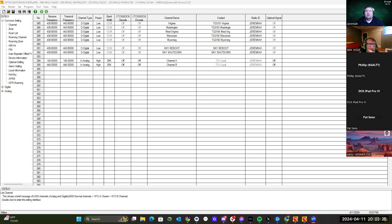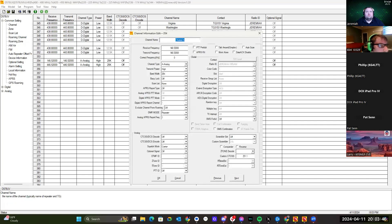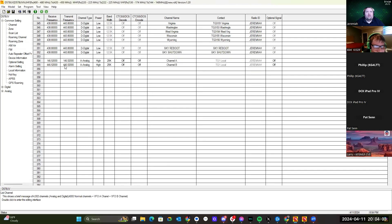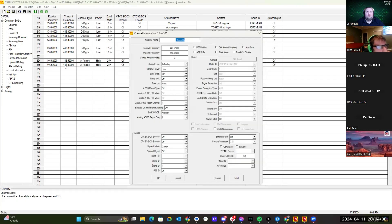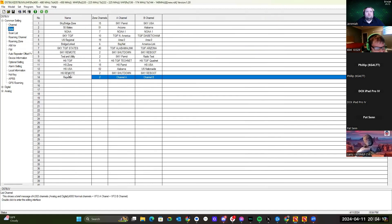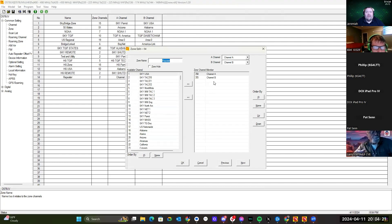Here is the 578 software. This is the code plug currently in the 578. You'll see that I have channel A programmed as 146.52 and channel B programmed as 446.52. It's set to high power, 25 kilohertz — you want to make sure you're on the correct bandwidth for the channel. DMR mode won't matter because we're not in DMR. Then we come over to Zone and put both channels in a zone, so we can have channel A on VFO A and channel B on VFO B.